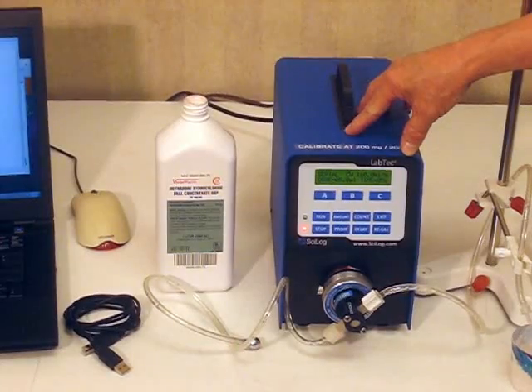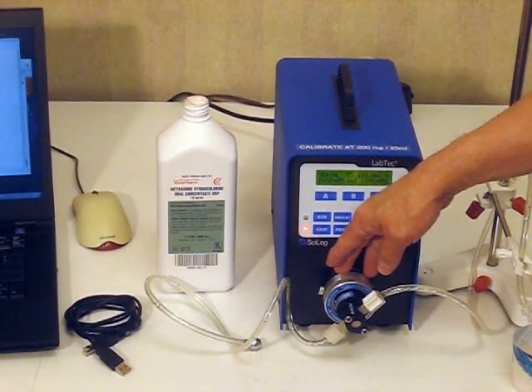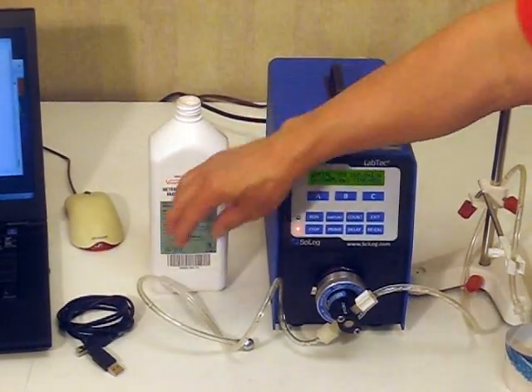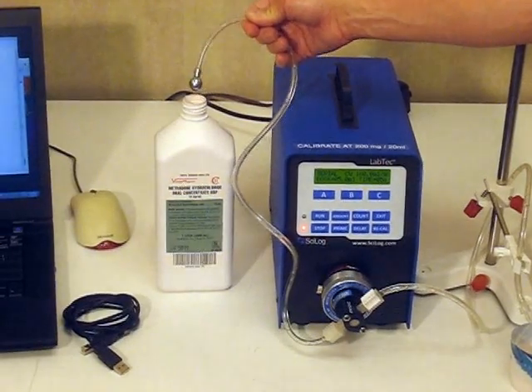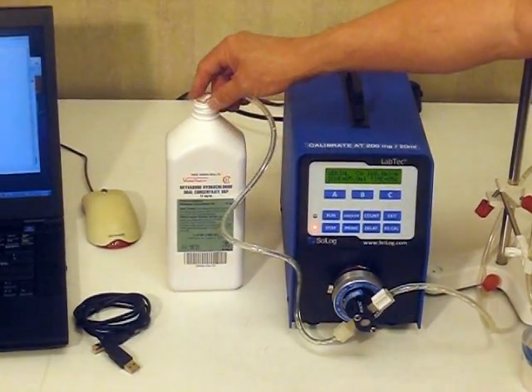It then converts it into telling the pump exactly how much to dispense based upon your input. Then the tubing is in our Methadone bottle. It has a sinker in the end of it. The sinker keeps the tubing at the bottom of the Methadone bottle.